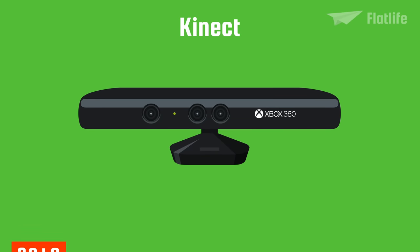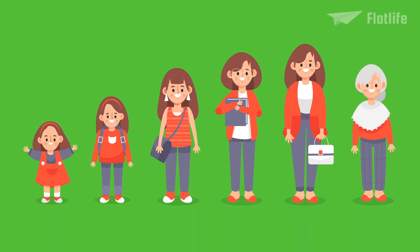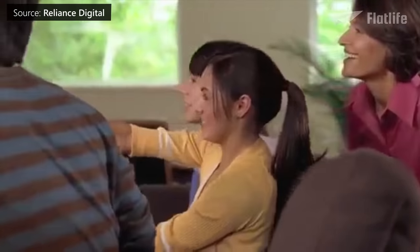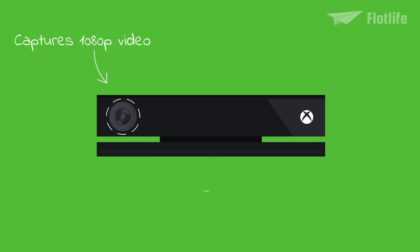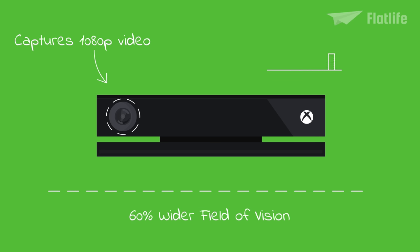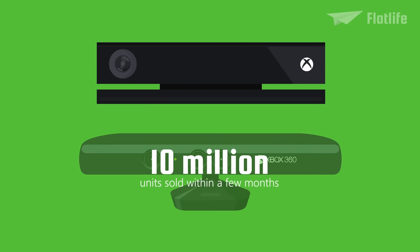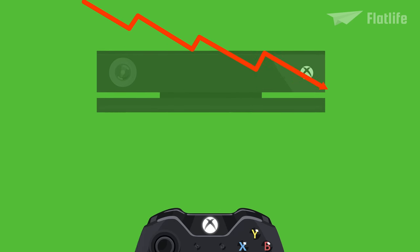In 2010, Xbox launched the Kinect, which originated as a means to eliminate the game controller and draw a larger audience beyond traditional gamers. It provided full-body 3D motion capture, facial and voice recognition, and basically turned you into the controller. An upgraded iteration was released in 2013 for the Xbox One, featuring a full HD camera, 60% wider field of vision, a heart rate monitor, and improved tracking accuracy. Although the first Kinect sold more than 10 million units within a few months — making it one of the fastest-selling computer hardware products at the time — the second Kinect became a commercial failure, as consumers preferred the traditional gaming experience with controllers.